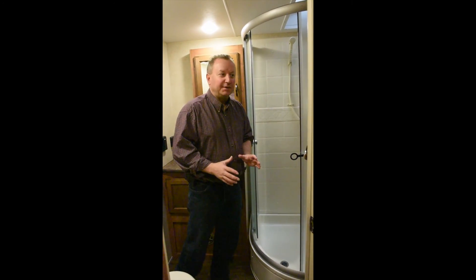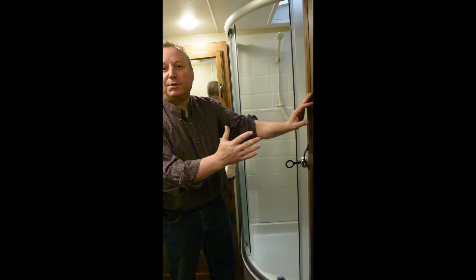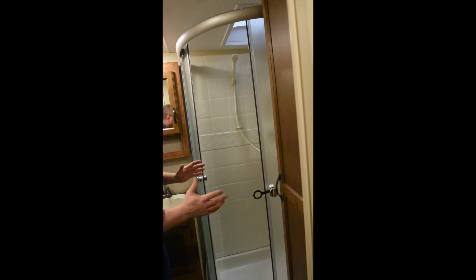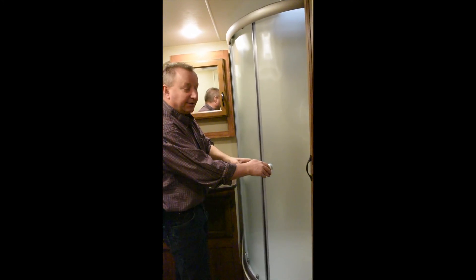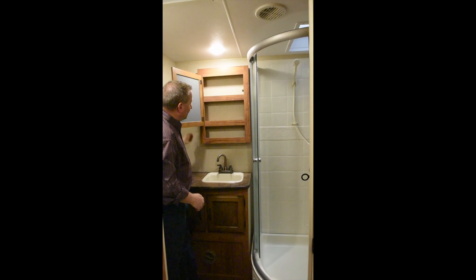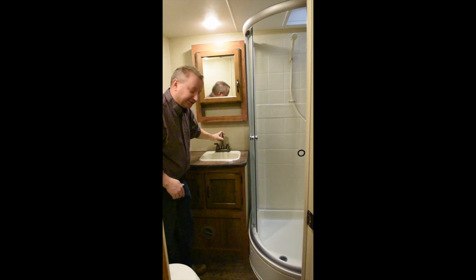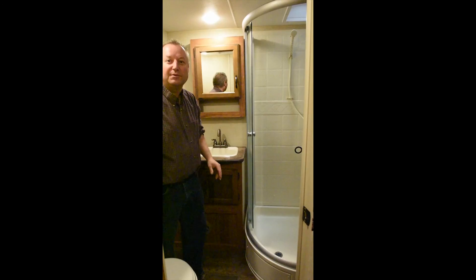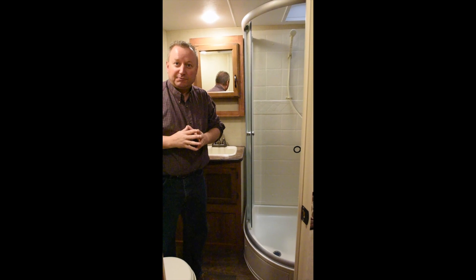The bathroom is amazing in this trailer. First off, you have a big linen closet with three shelves — a great place to put your towels, washcloths, anything you need in the bathroom. Look at this big neo-angle shower with a skylight up above for all you tall guys. And instead of a curtain, it's a glass door that just slides nicely. There's a medicine cabinet over the sink for all your medicines, shaving equipment, and toothbrushes. Look at the counter space — it's amazing. Plus, we put a light switch in the bathroom, so in the middle of the night, if you have kids over, you don't have to reach up and turn the light on for the young kids.